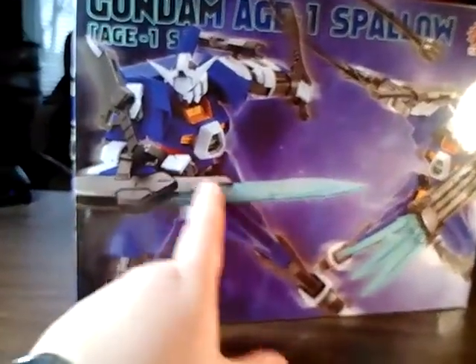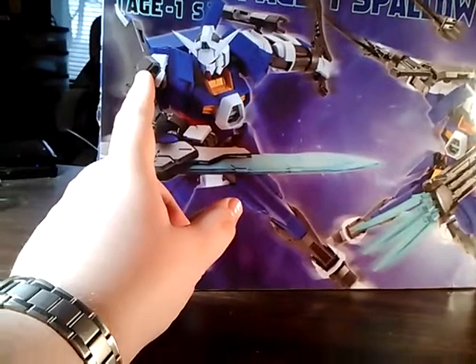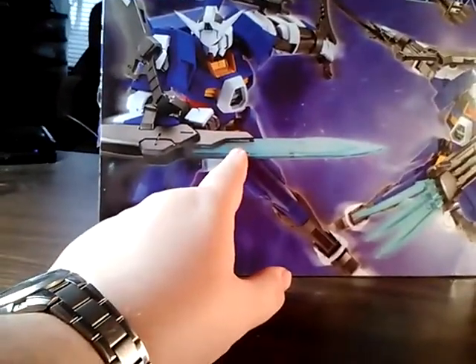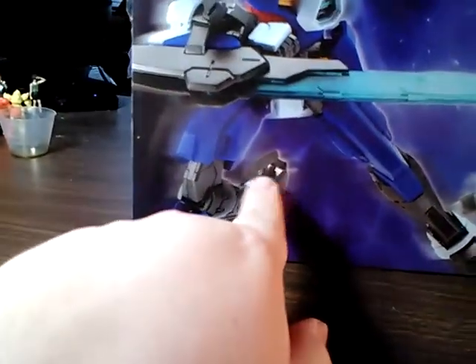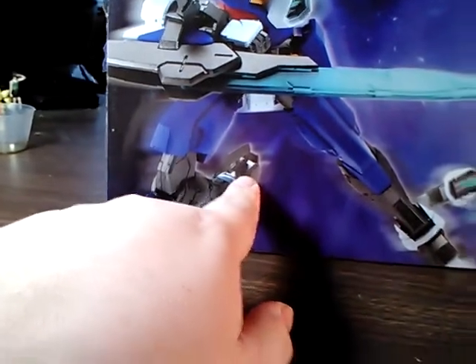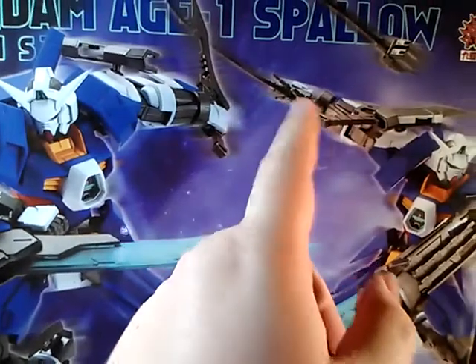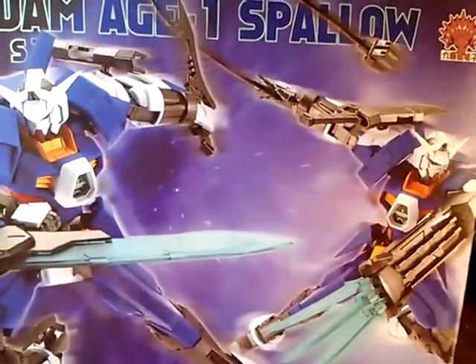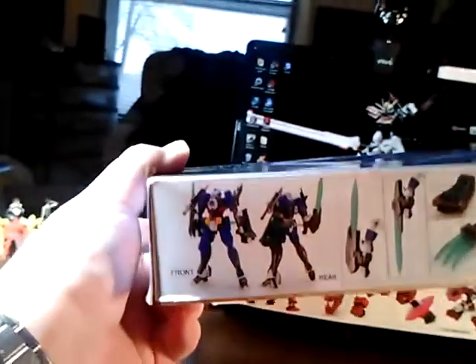And then one HG Spallow with the added knife blades. This knife is from the master grade Blue Frame — or actually I think it's from the Astrea — but they've given it a clear green blade. I don't know what these added parts are on the heels; they look like little axes or something — that's cool. It's also got one of the claw weapons from the Z'Zul, and I think this one is from the Strike Noir or something like that. I'm not sure, but that's cool. I'll be building him up fairly soon.